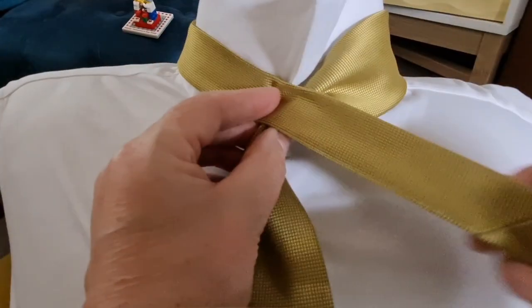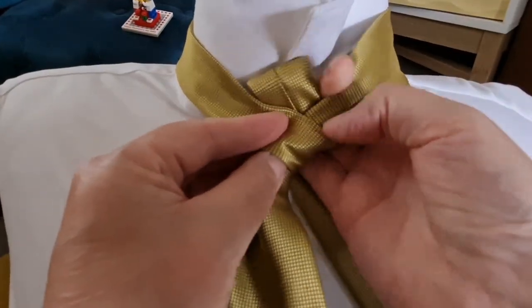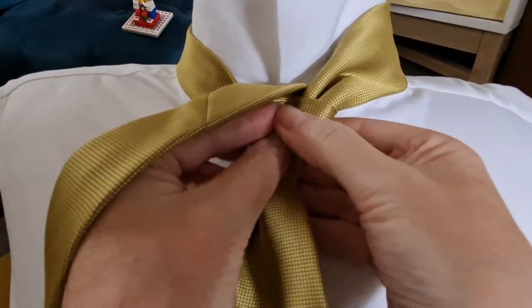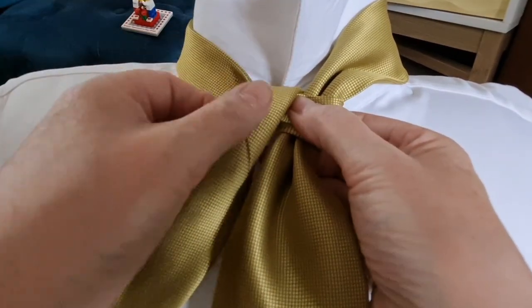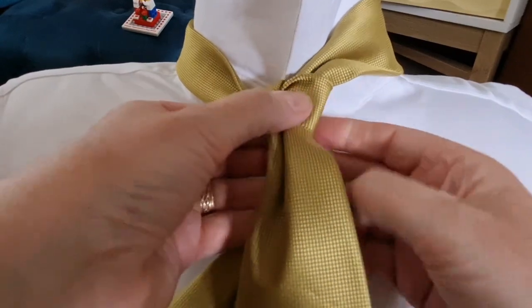Take our tail across the top, then this one goes around, underneath, and back up through. It's going to go to the right, and what we're going to do is pinch and fold it in half so we've got the closed seam on the inside and the open seam on the outside.